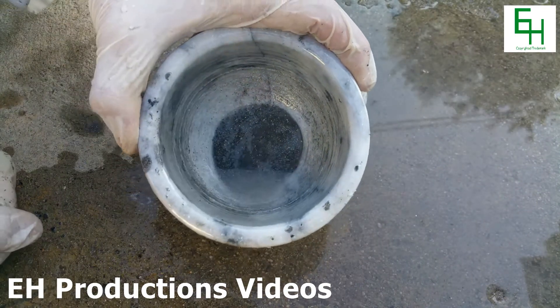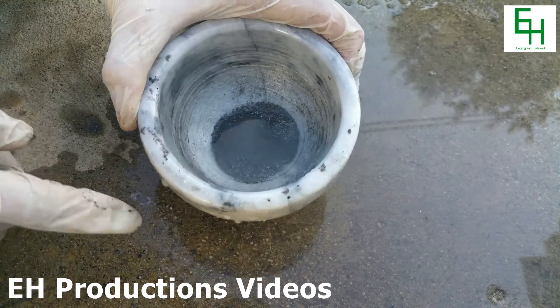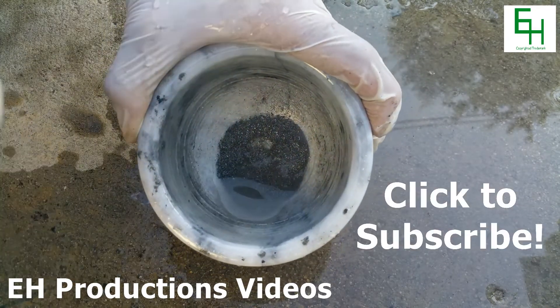All right, here it is. Here is our final product. This is elemental silicon. Thanks for watching. Please subscribe, rate, and comment.